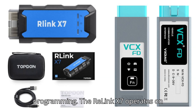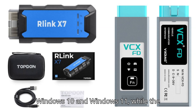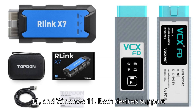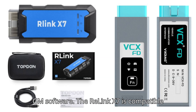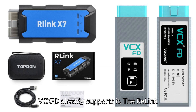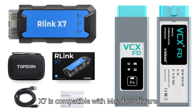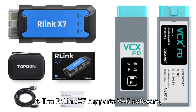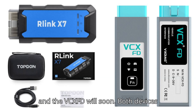The Relink X7 operates on Windows 10 and 11, while the VCXFD operates on Windows 7, 10, and 11. Both devices support GM software. The Relink X7 is compatible with Ford and Mazda software soon, whereas the VCXFD already supports them. The Relink X7 supports VAG software, and the VCXFD will soon.